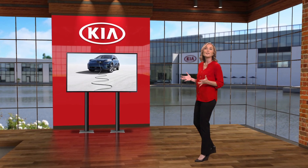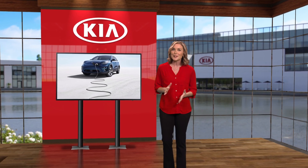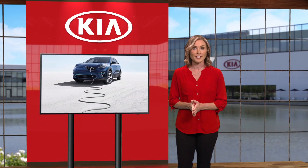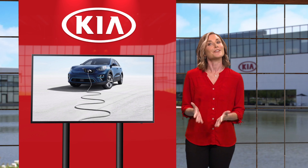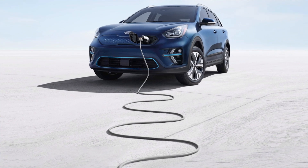Our daily lives revolve around electricity — we rely on it to light our homes, power our cell phones, and charge our vehicles. So for the Kia Niro EV, one key to an exceptional ownership experience is knowing how to charge the vehicle. And as you'll discover, it really is quite simple. There are three ways to charge a Niro EV.